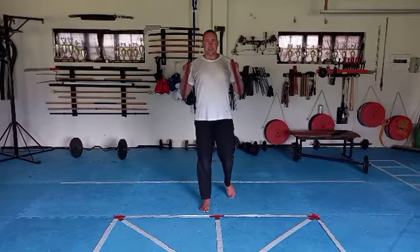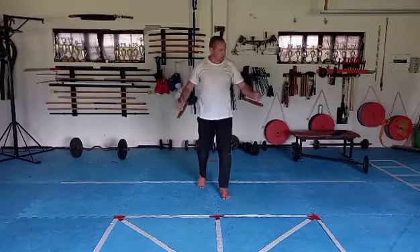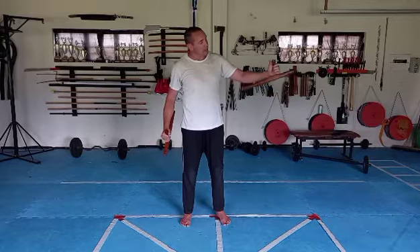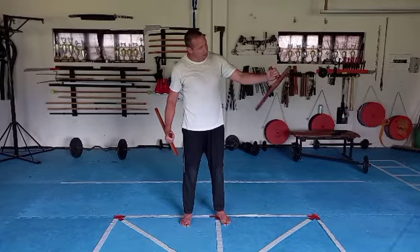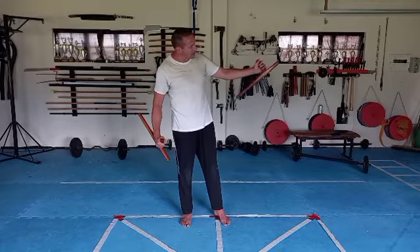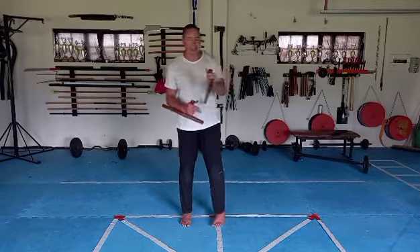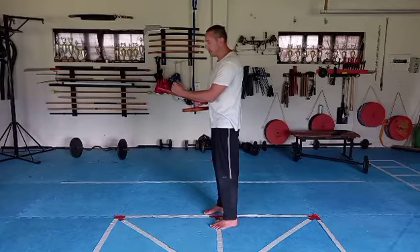In this week's basics we're going to be working with the tonfa. First of all, you want a good grip around the handle, and you want to be pressing the tonfa up against your arm. There shouldn't be any relaxed hanging — use the little finger to press the tonfa against your arm, as if you are pushing forward with the thumb and pulling back with the little finger.